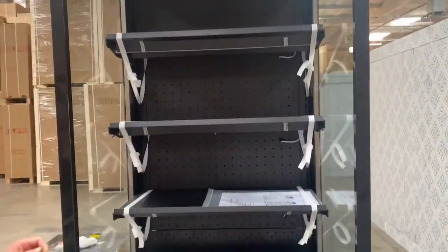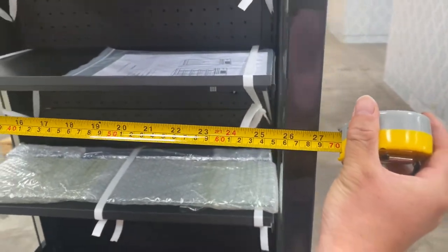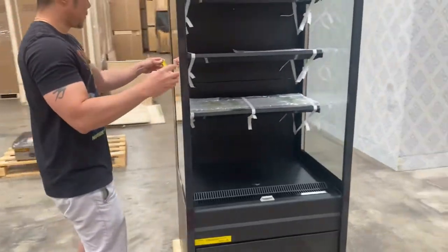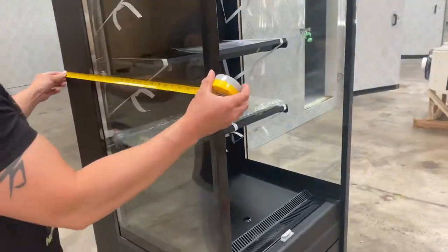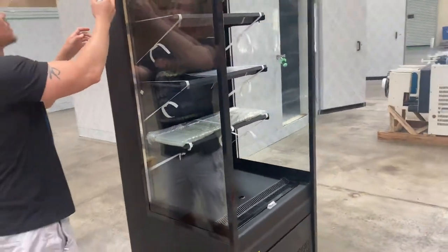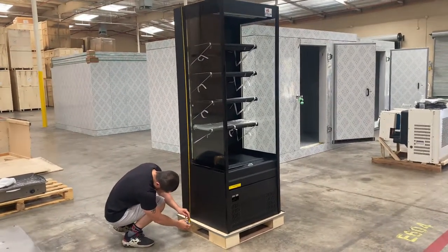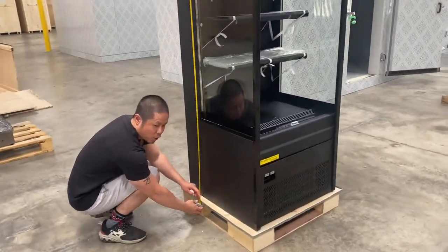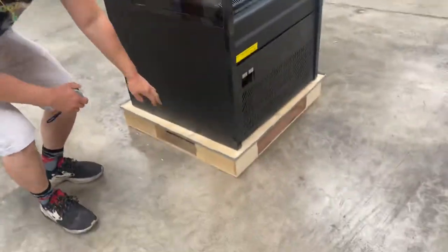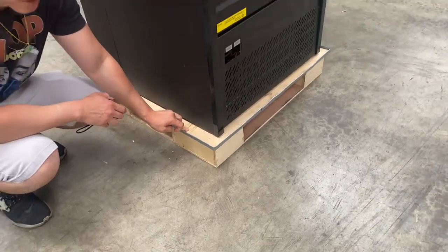The dimensions are: length 27 inches, depth 26 inches, and total height 77 inches tall. With the legs included, we have at least 78 inches in height.